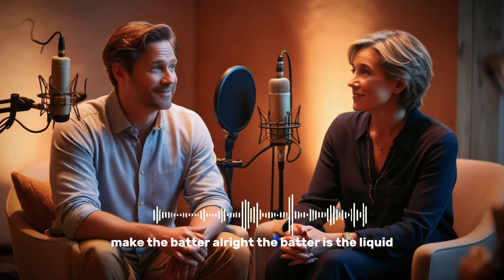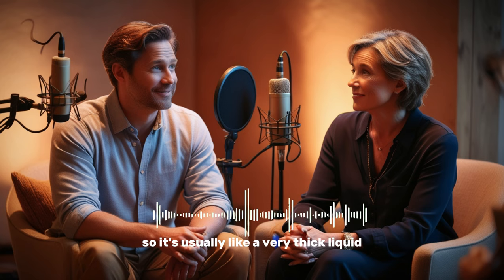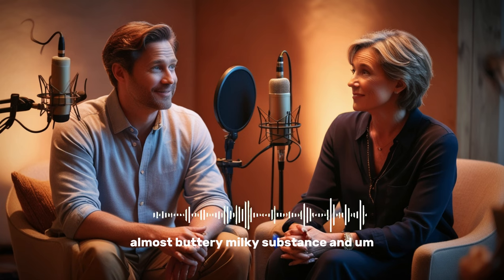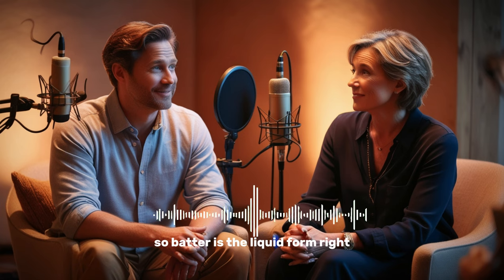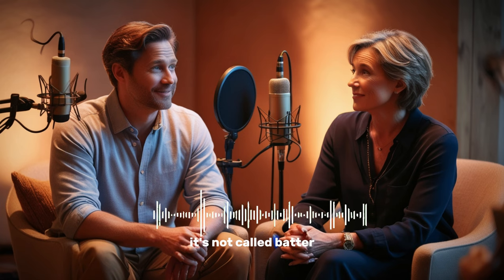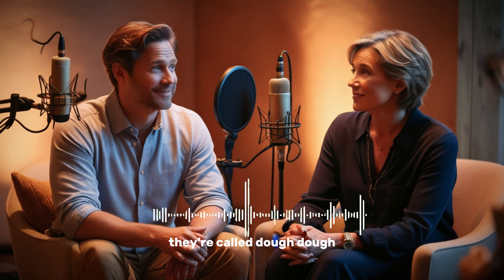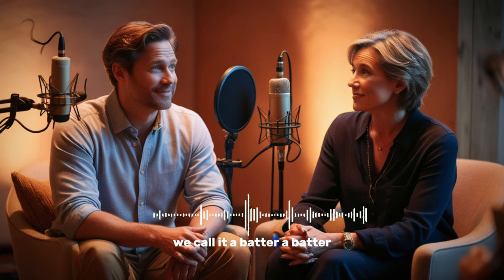Now we're going to make the batter. The batter is the liquid — it's the cake before the cake becomes a cake. It's usually a very thick liquid, almost buttery, milky substance. After you cook it, it turns hard. So batter is the liquid form. When you're making a cake, you make batter. It's different from pizza or bread — those are thicker and are called dough. But when it's still a liquid like milk or water, we call it batter.